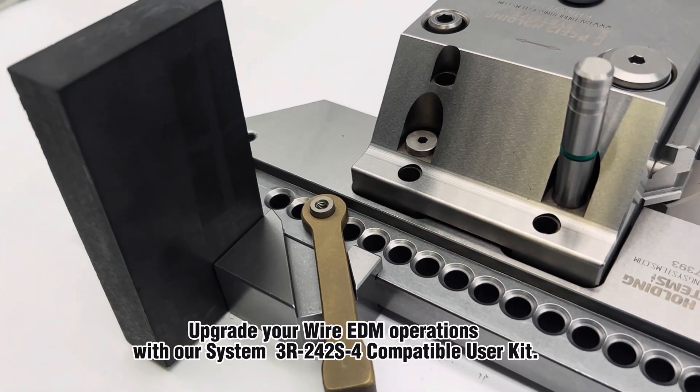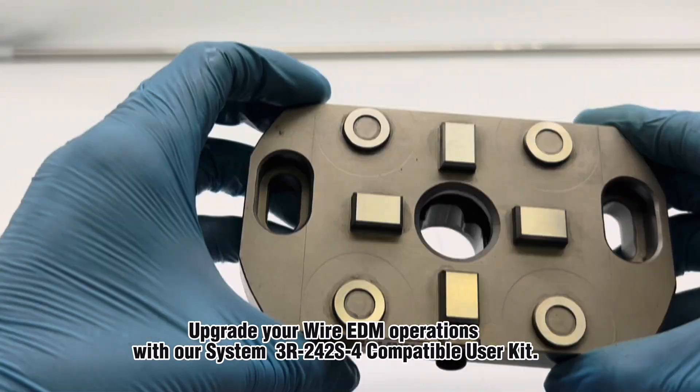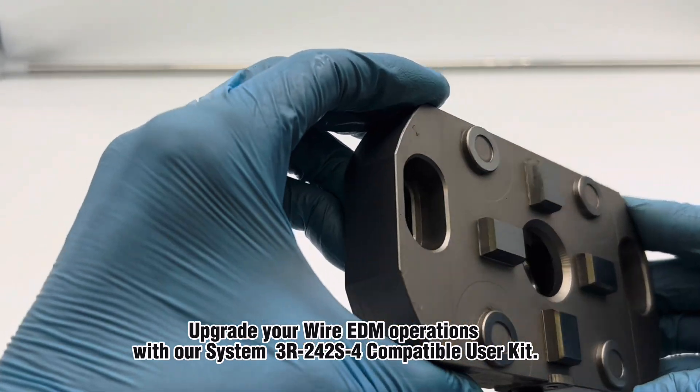Upgrade your wire EDM operations with our System 3R242S Compatible User Kit.